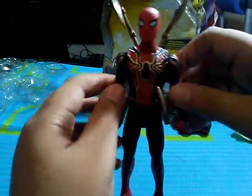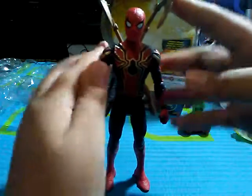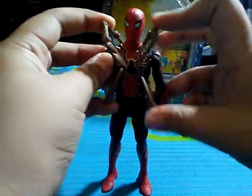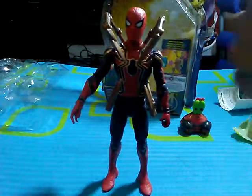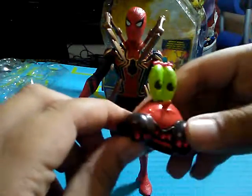You can see that he looks really cool, and this is what it looks like with the arms that go all the way in.